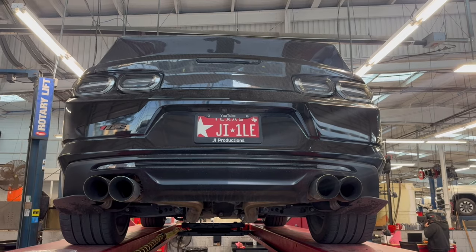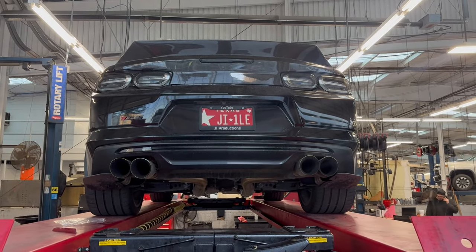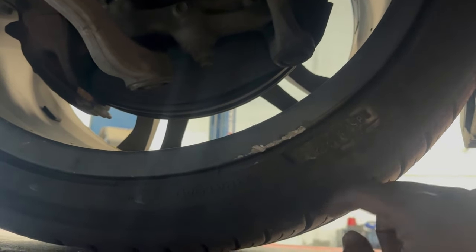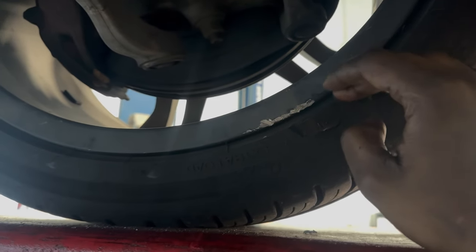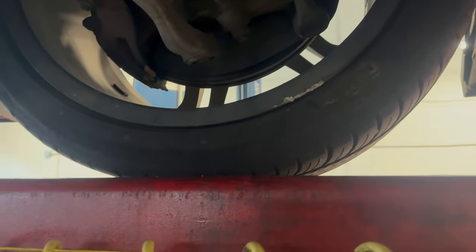Alright y'all, this is the finished product while the car is still in the air, and I can't lie — that joint already looks 10 times different. It's low-key better because now all the attention is on the one and the plate. Let me go ahead and get the car down and give you guys a better on-ground view. For those of you who saw Friday's video, this is my driver's side wheel — look at this. All from that crater I hit — it cracked the passenger wheel and chipped my tire and wheel on the driver's side. That was terrible.